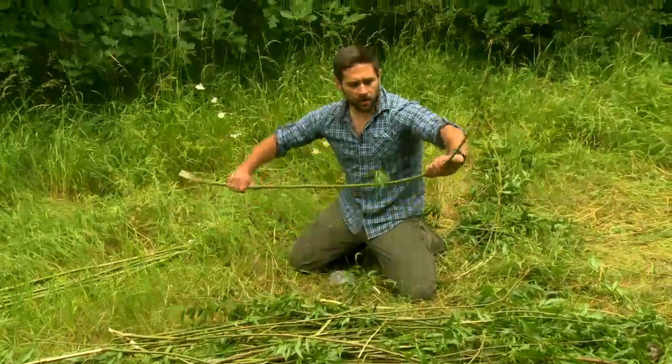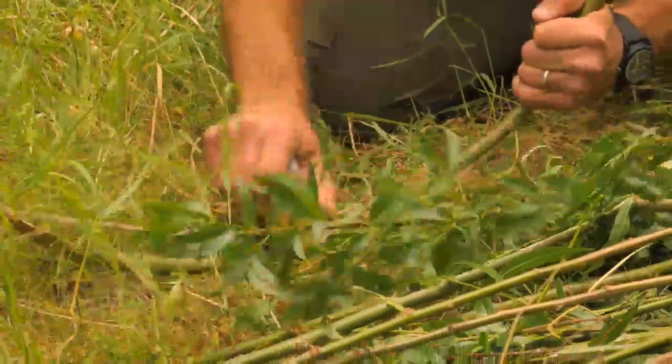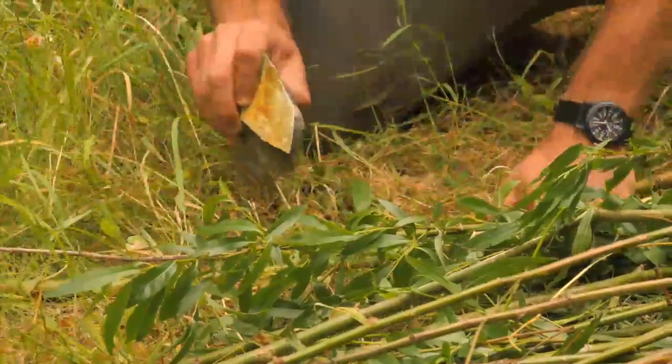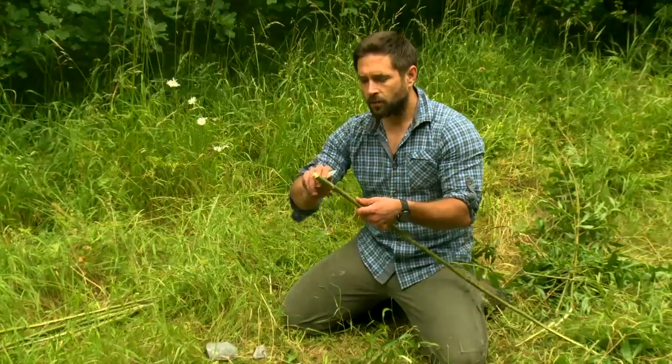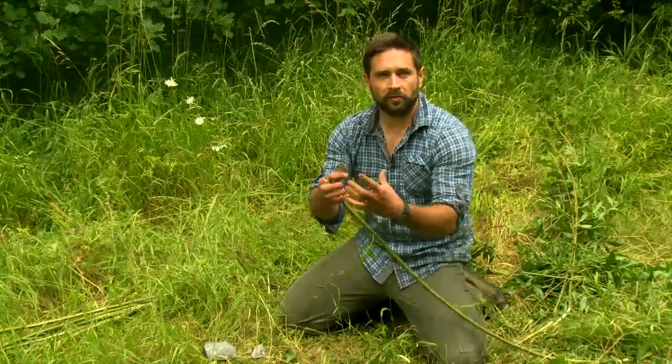The first thing I have to do is strip the willow and then cut the end so I can stick it in the ground. I've cut the woody bit off and now I'm going to sharpen the tip so it's a little pointy, so I can make it stick in the ground and don't have to hold it.